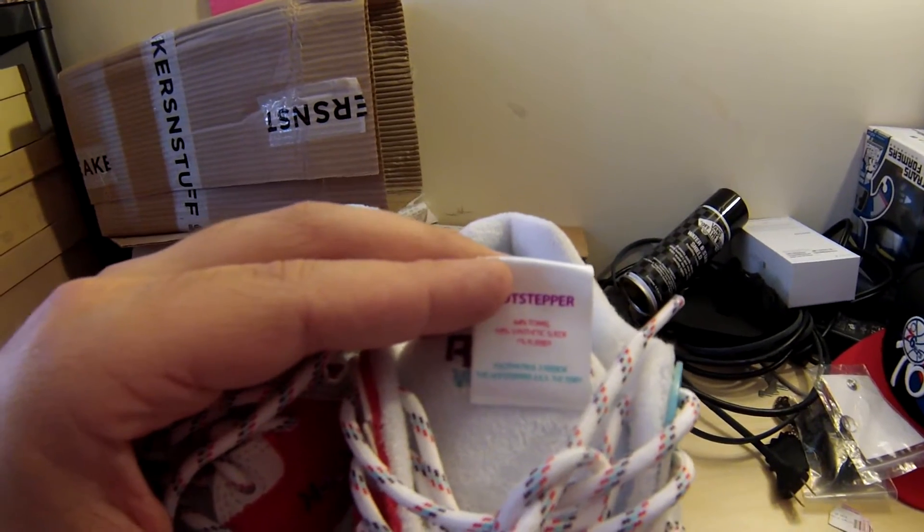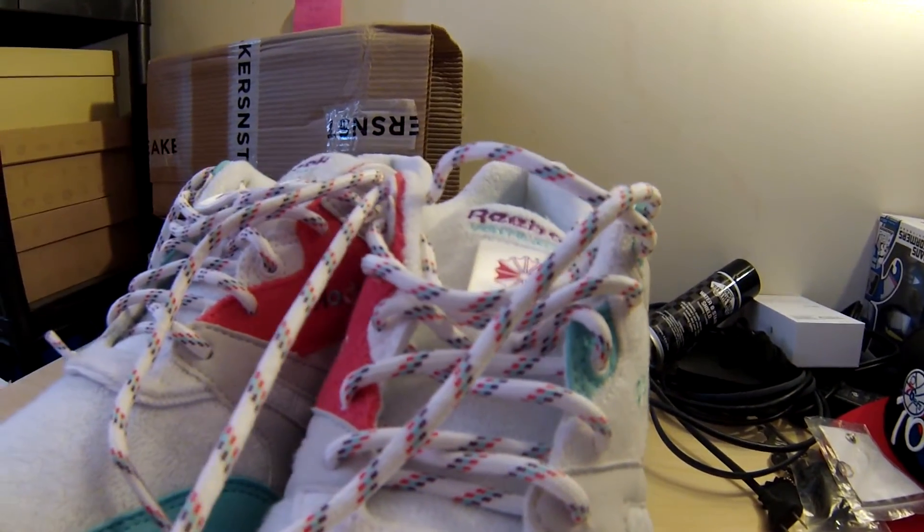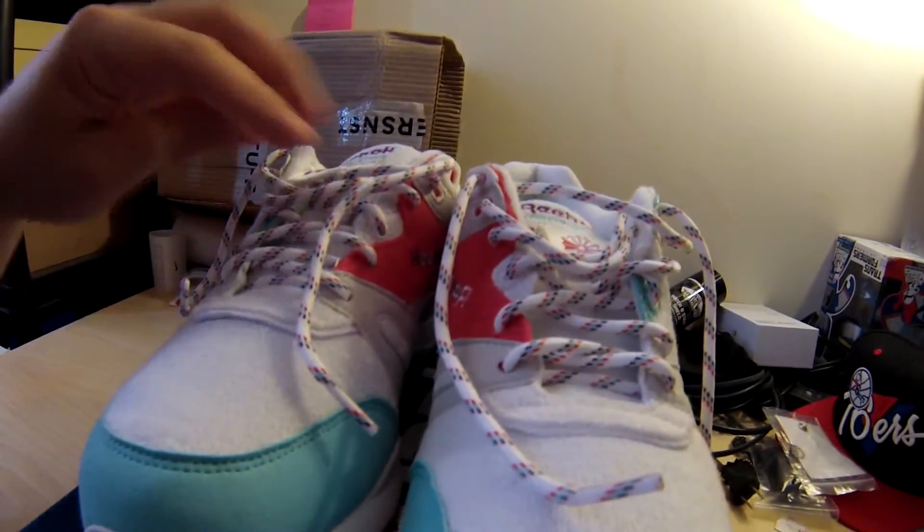Foot Patrol times Reebok — the Hot Stepper, a.k.a. the Terry, is what they're calling these. They come with these cool rope laces with purple, red, and teal hits throughout. They also come with a pair of white laces — I swapped them out for these.